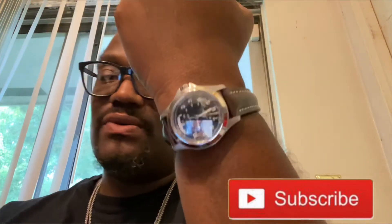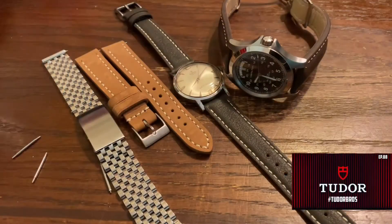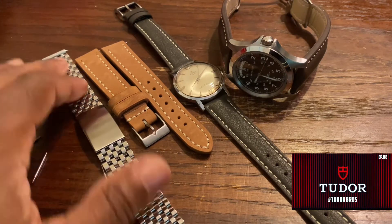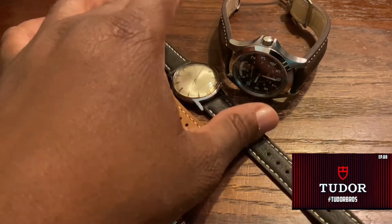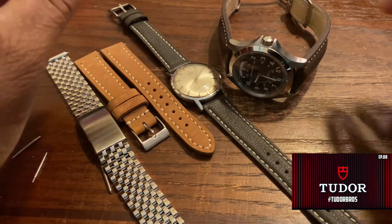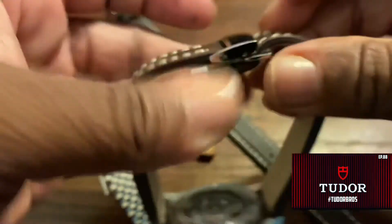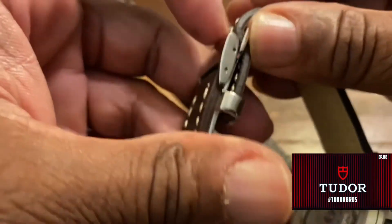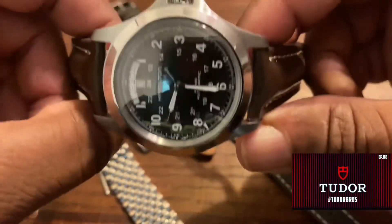So to wrap it up y'all, check out Straps Co — they got some dope straps. This is my Straps Co haul: we got the bees of rice, the Venice leather, another Zara Venice leather, and this strap here with the butterfly clasp is just awesome — fly as hell. I'll leave Straps Co website information down in the description. Check them out y'all.